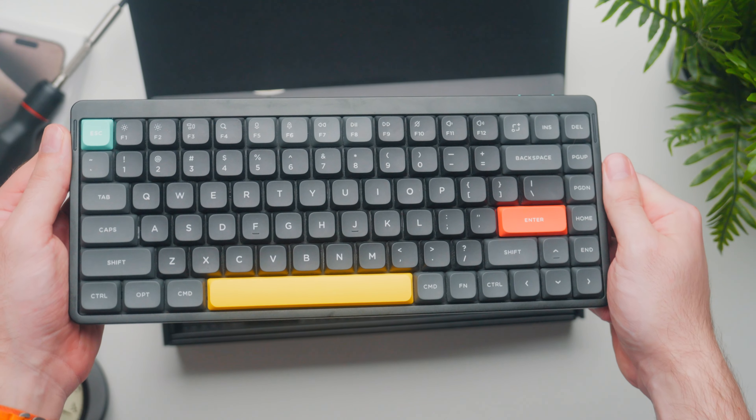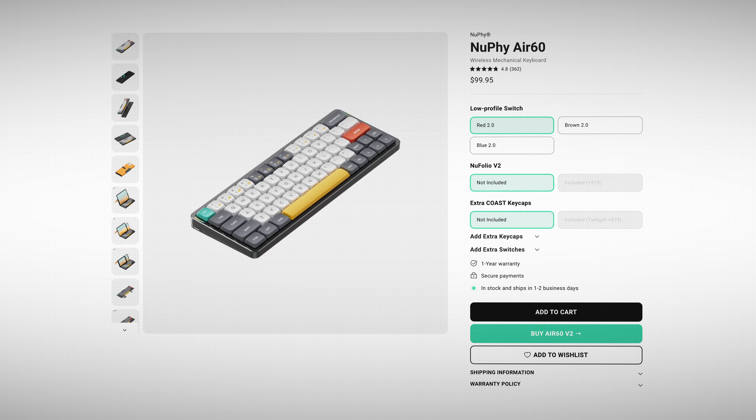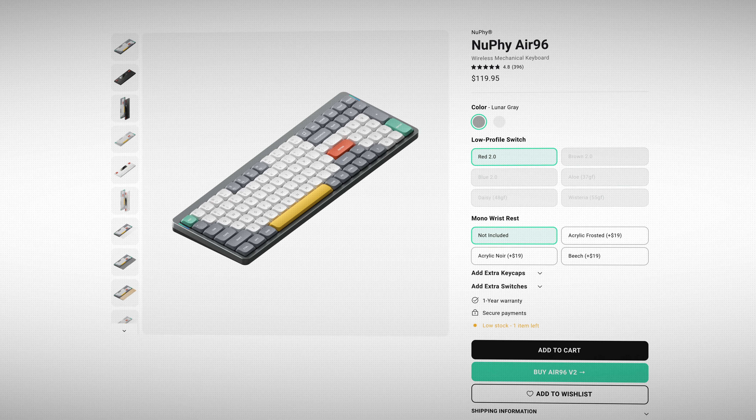Quick side note: if you're not a fan of the 75% layout of the Air 75, you can get the Air 60 or Air 96. All of these will have V2 versions.